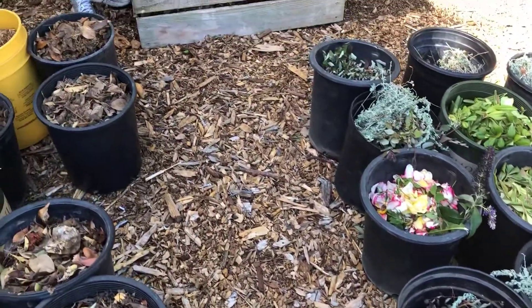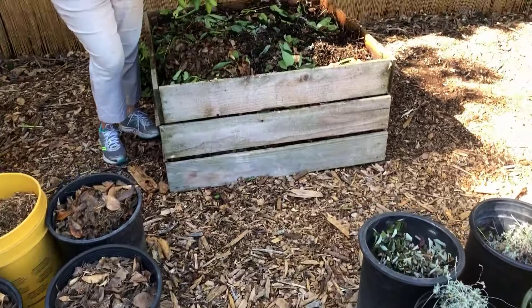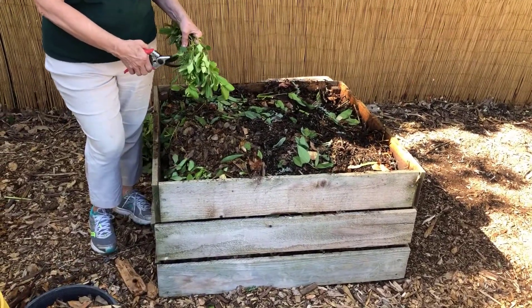You will need enough material to total at least 27 cubic feet, plus a little extra to allow for shrinkage. That's a lot of material to chop into one to two inch pieces.